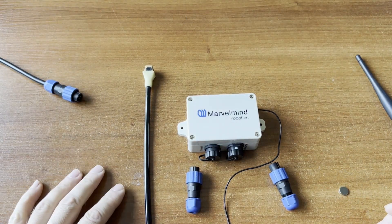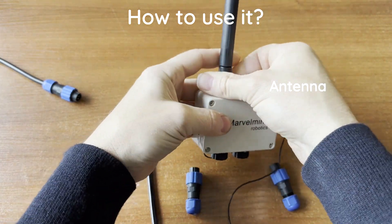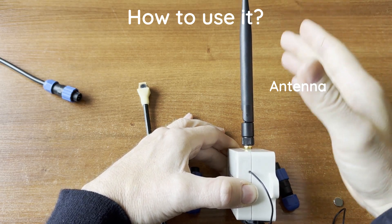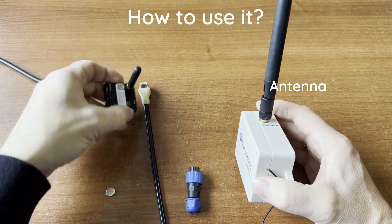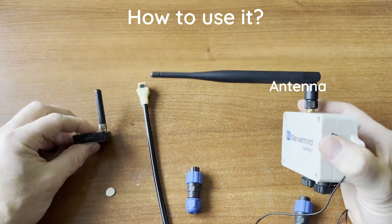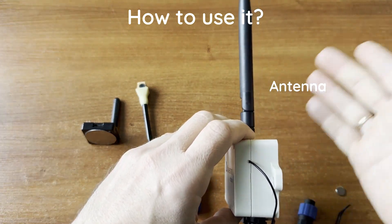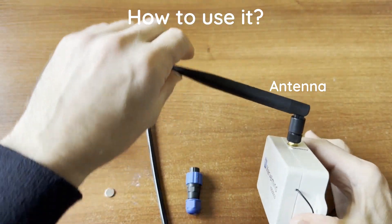First, connect the full-size antenna, which is bendable — a major advantage. If the antenna is too close to a wall, it won't perform well. Cross-polarization is also an issue: if the modem antenna is vertical and the beacon antenna is horizontal, reception suffers. The recommended compromise is to bend the antenna at an angle — far enough from the wall but still well-oriented for communication.